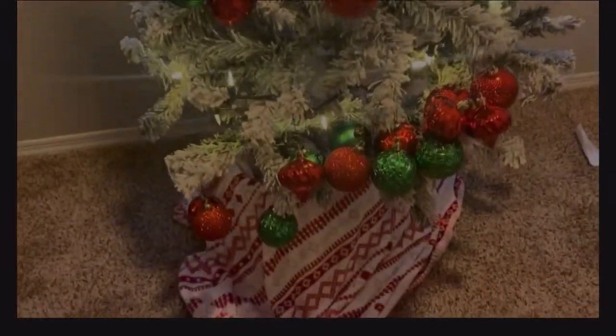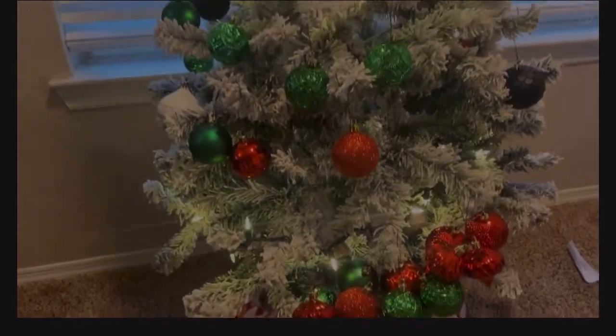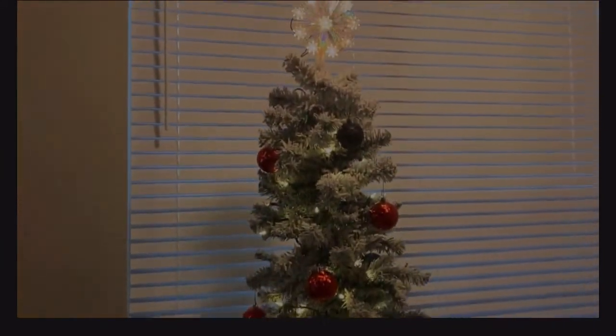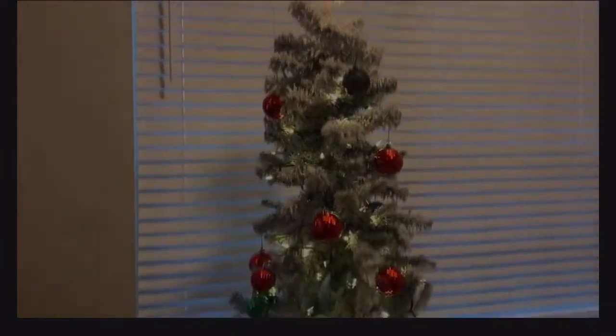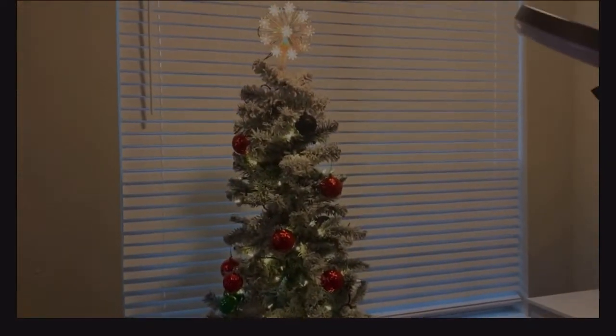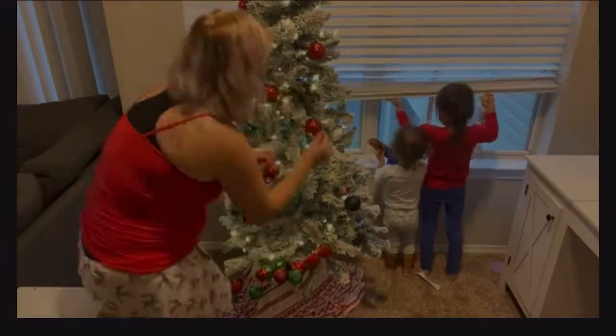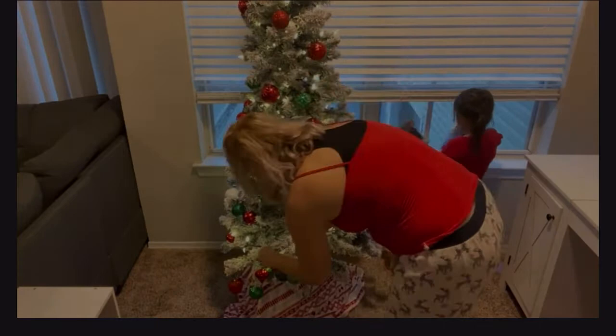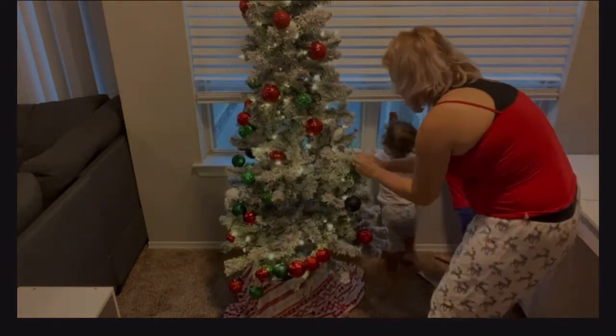This has me cracking up, you guys — if you look at the bottom, all of the ornaments are bunched in one spot. Now that the kids are busy playing with their dolls, I can actually decorate the tree and make everything a little more evened out, because they're only so tall. But like I always say, it's all about the experiences, right?